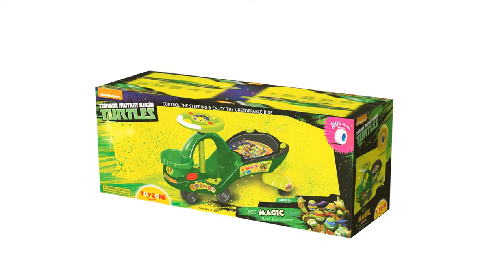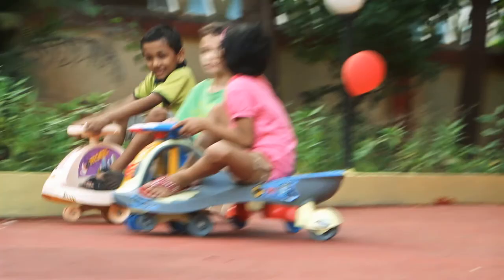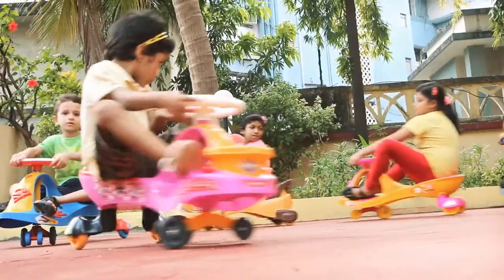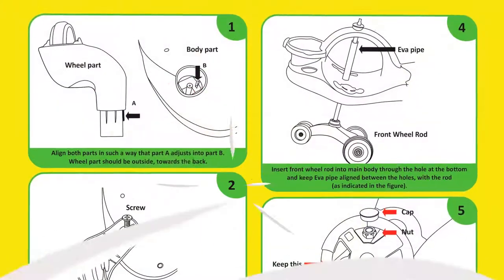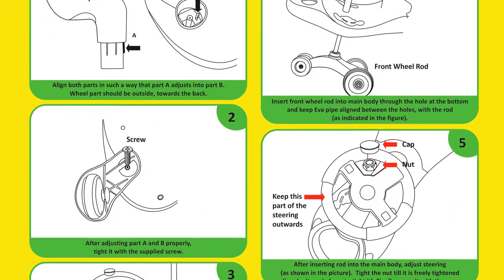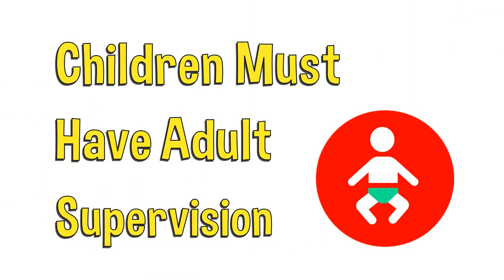In this video we will take you through a step-by-step easy assembly process, so you can have endless riding fun in no time at all! Firstly, please read the instruction manual carefully, enclosed in the box. The assembly must be completed under the supervision of adults only. Let's get started!